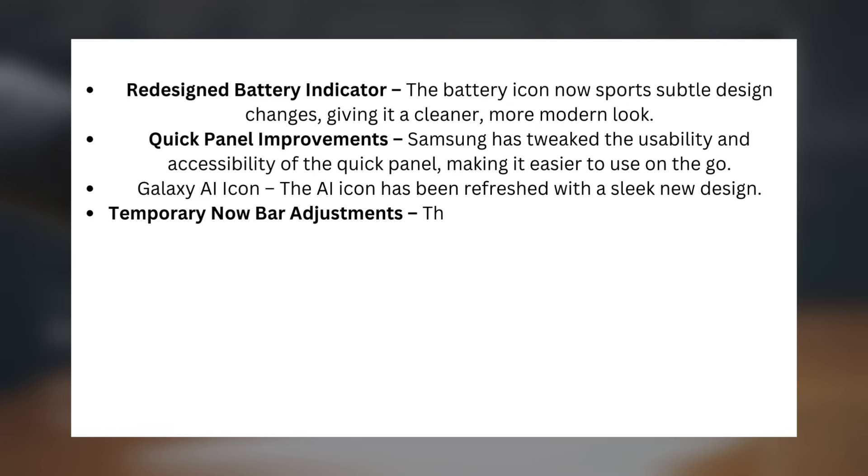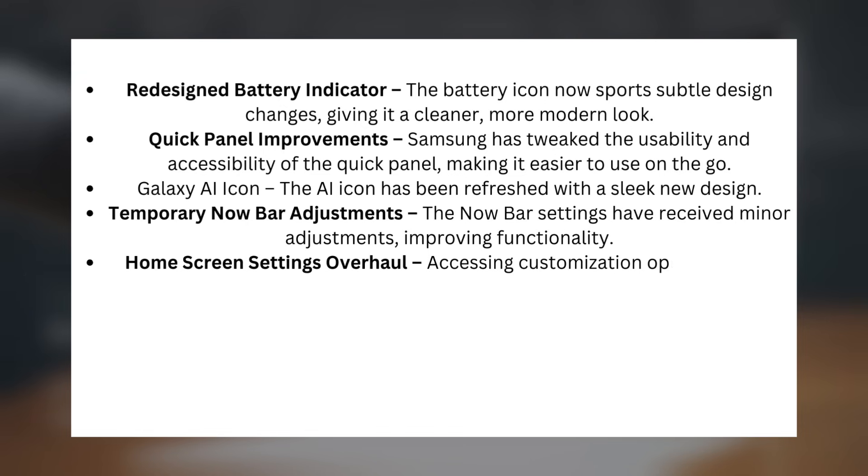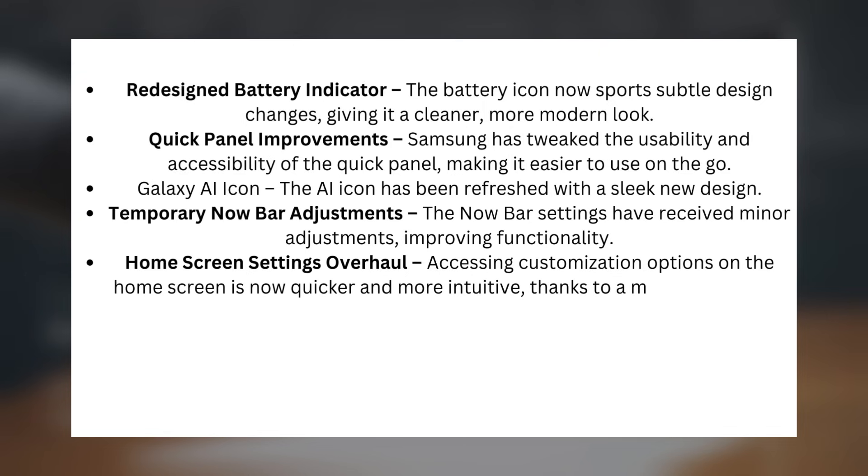Temporary Now Bar Adjustments: the Now Bar settings have received minor adjustments, improving functionality. Home Screen Settings Overhaul: accessing customization options on the home screen is now quicker and more intuitive, thanks to a more streamlined menu.